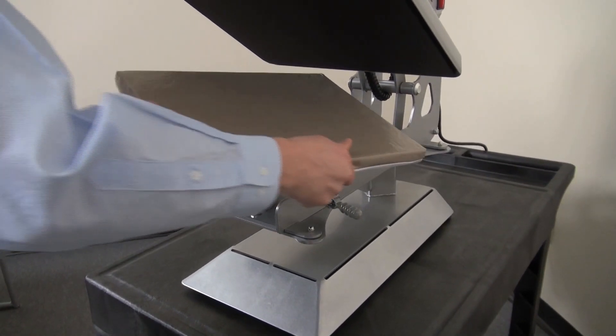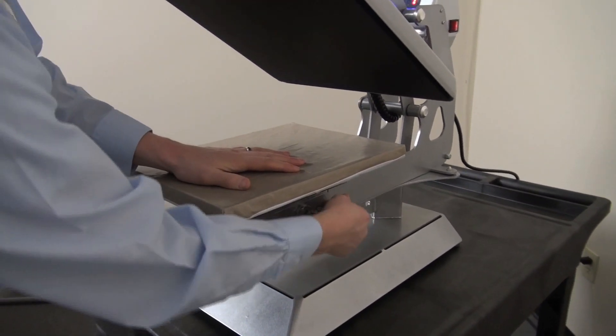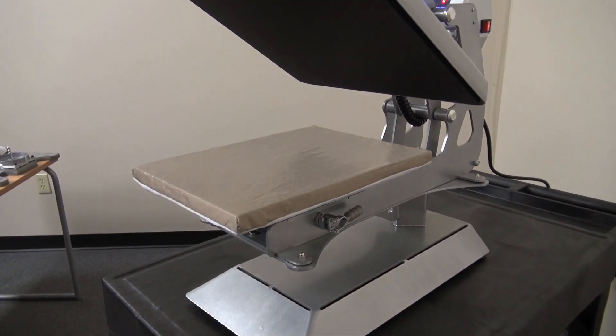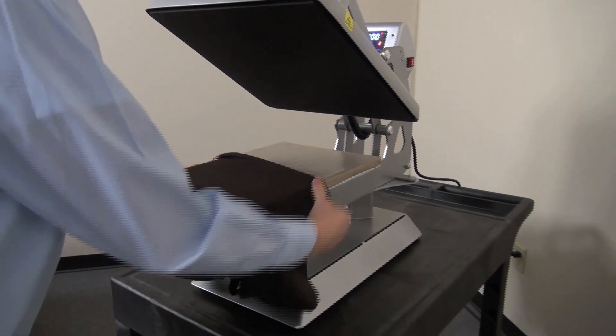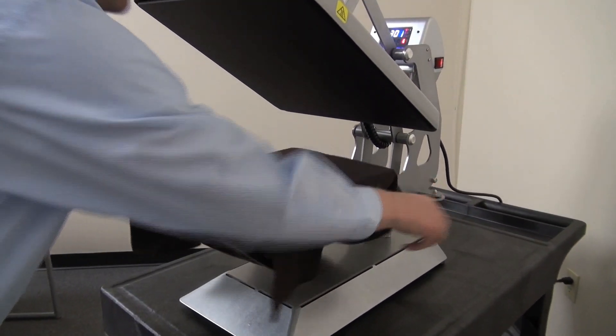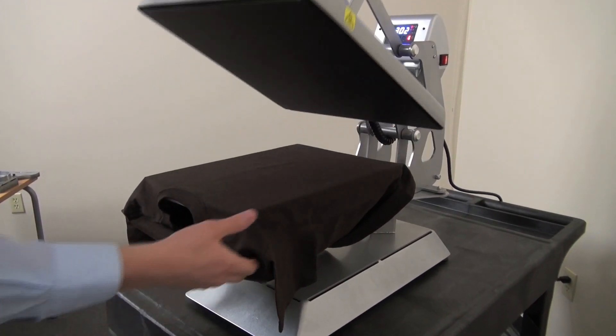One of my favorite platens for heat printing slim cut ladies garments and also youth garments is the 11x15 inch platen. I'll take this youth t-shirt that couldn't thread on the normal 16x16 or 16x20 platen and simply thread it onto the 11x15, and I'm ready to print.